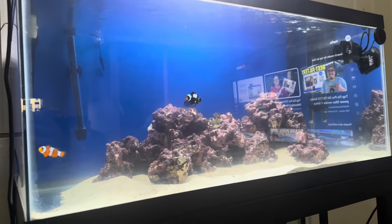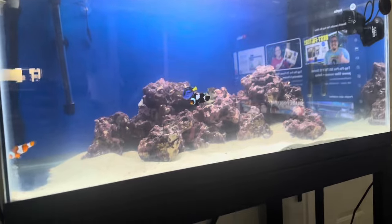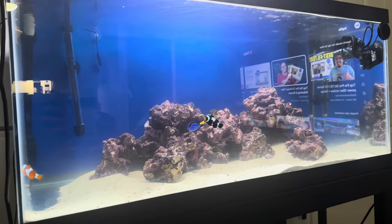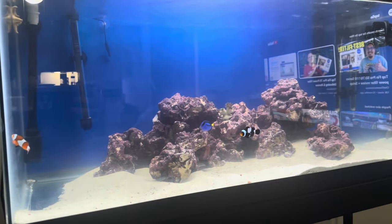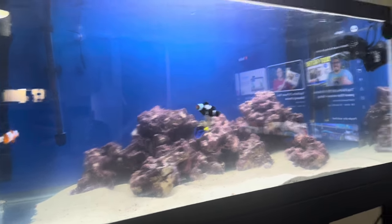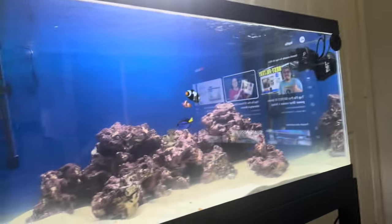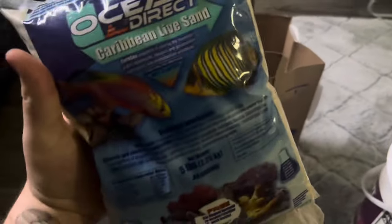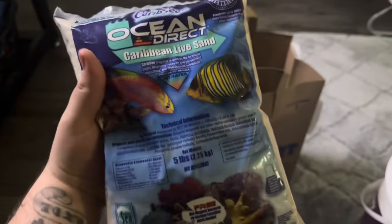But here's the tank. We took out the artificial corals from the back. One of the comments recommended getting more sand just to fill up the aquarium more, because with the current and flow from the wave maker and the outtake, it really honestly moves the sand. So what I did was I grabbed a couple of bags here.